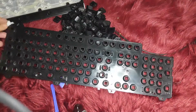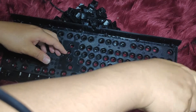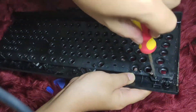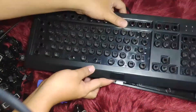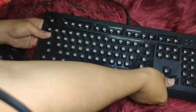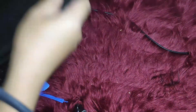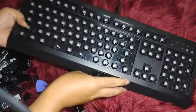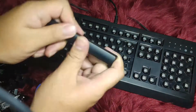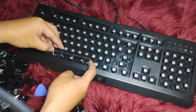And that's it for the cleaning part. Next is reassembly: start by screwing the key housing, then attach the front and back panel of the board. Then you can place the keys back in position, which is easier than removing them — just push each one down into place.